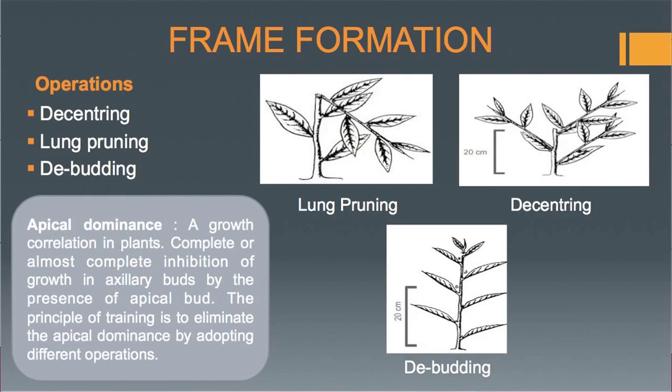There are various operations adopted in the training of tea. The first one is de-centering, which is the removal of the main stem at a height of 20 centimeters from the ground level, as shown in the pictures. De-centering is done when the tea plant is transferred from the nursery to the main field and makes a flush of growth, and when there is a sufficient amount of starch in the roots.